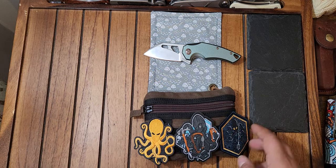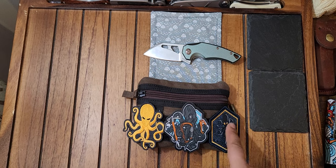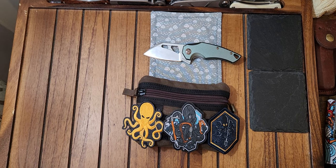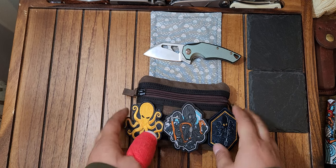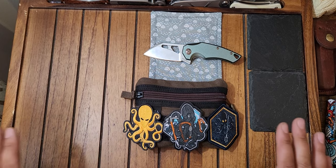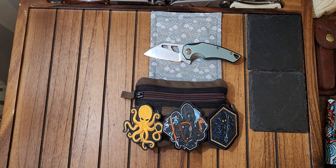I kept these patches on here — these are all from Prometheus Design Works. If you've seen my other videos, I highly recommend these. They make arguably the best Velcro morale patches in the business. They are built to a higher level than any other brand I've bought. You can find them on KnifeCenter — they have a lot of different options, styles, letters, numbers, themes, so on and so forth.